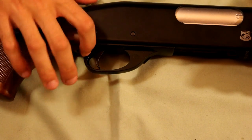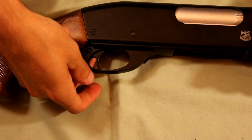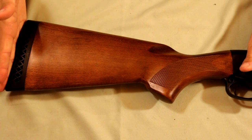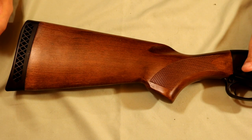Coming back to the trigger guard we can see the safety. Pushing in from the right puts it in the ready to fire position, pushing in from the left puts it in safe. Coming back to the stock again, it's full wood and then there's a rubber butt plate. This is pretty comfortable to have on your shoulder when you're aiming down sights.